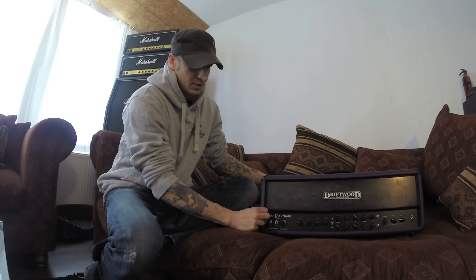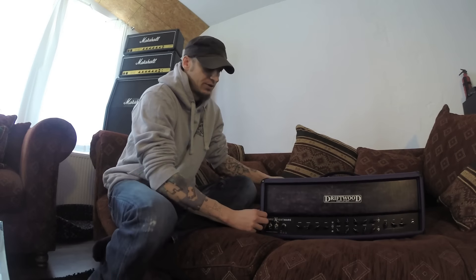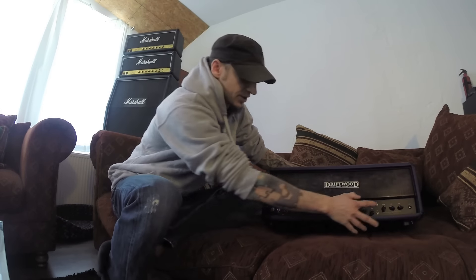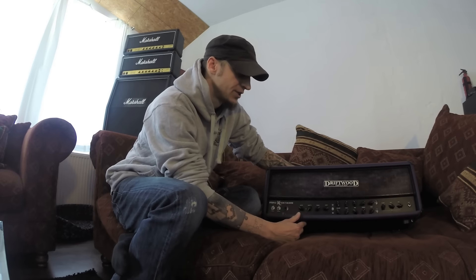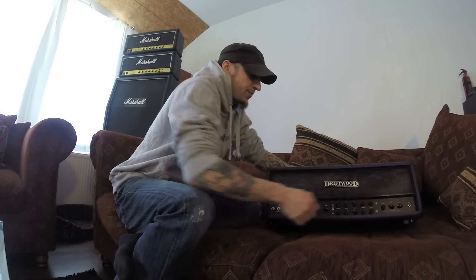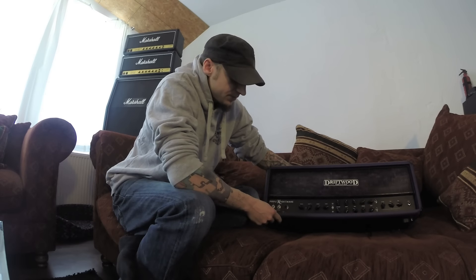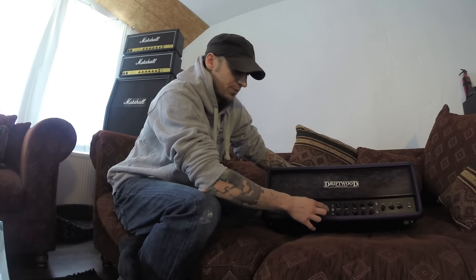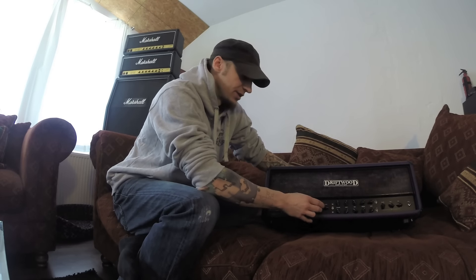On the front you can see a more or less regular layout. You've got your two channels with different voicings each. The clean channel has a voicing switch, and the distortion channel has a high and a low gain voicing. And you've got your regular rumble and sharp controls — essentially a presence knob and a depth knob.